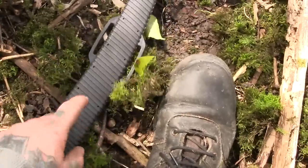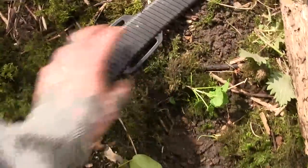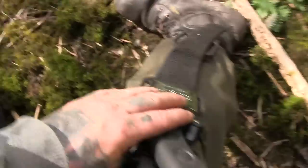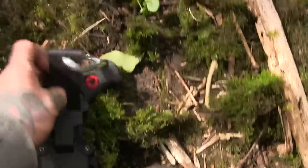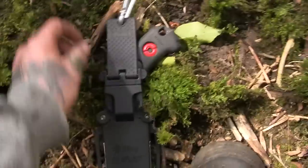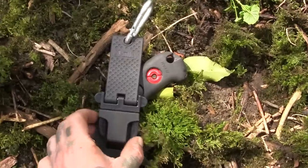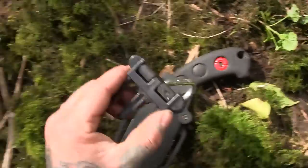The sheath material — I wouldn't say this is Kydex but it's that kind of plastic material. You can fit leg straps and a lot of people have them on their legs like that. Or it's got a belt loop. This one's also got a carabiner clip on it, and for quick release it even comes undone there as well. You can just wear that on your belt.